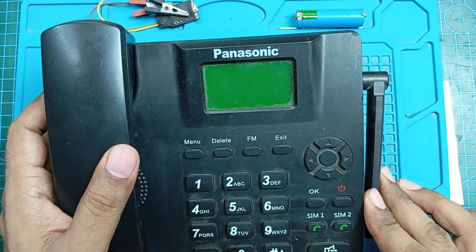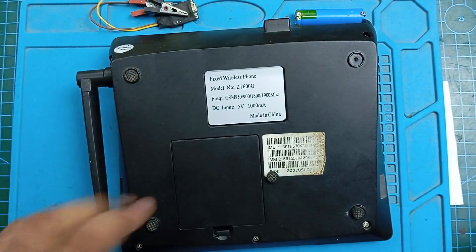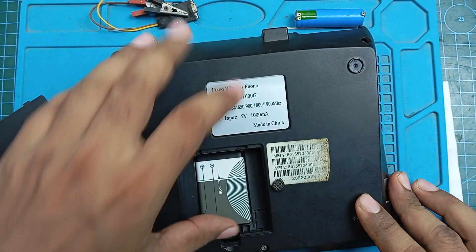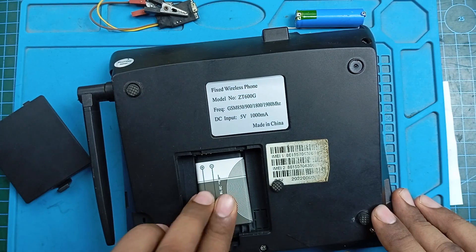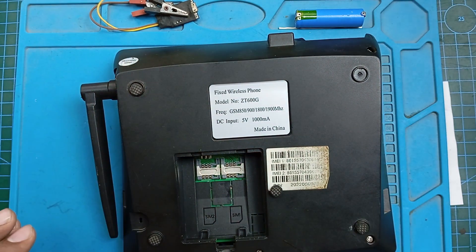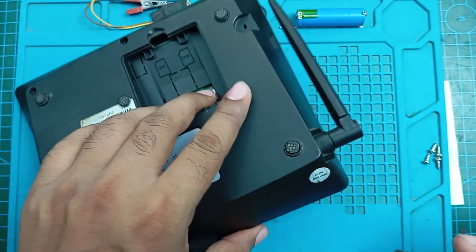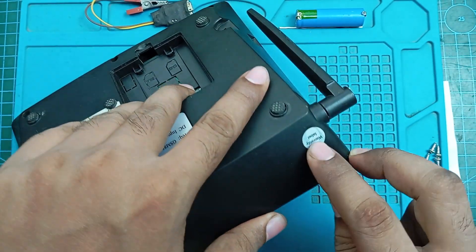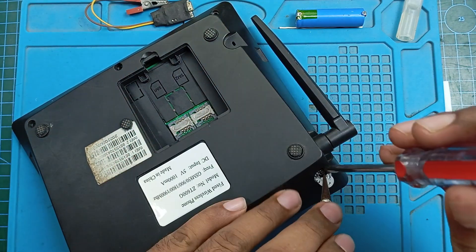Today I have this GSM desk phone. This one also has a speaker issue. The back side has the battery compartment, and it has the SIM tray under the battery. We don't need those now. I will open this thing and see if I can fix it. It has another screw behind this warranty label — we don't need their warranty anymore.